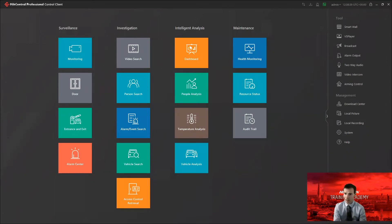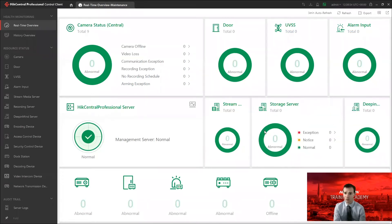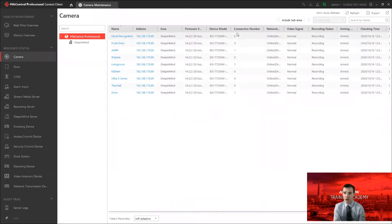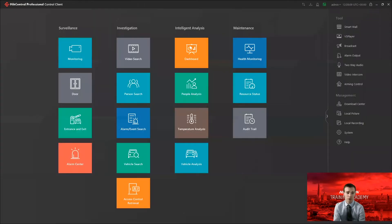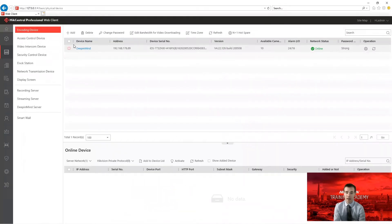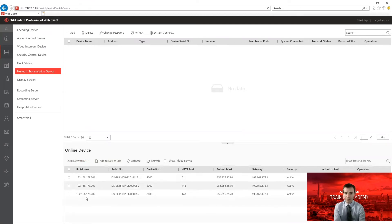Here I am logged into HikeCentral. If I go to the health monitoring section, we can see what traditionally health monitoring looks like — it tells me if I've got cameras online or offline, door stations, under-vehicle surveillance systems, alarm inputs, and other devices. I can click on cameras and check recording status, but it's quite limited. Now I'll go into the web client of HikeCentral and add my smart switches. Under encoding device I can see my NVR, and I'll go down to network transmission device — and here HikeCentral has automatically found my three smart managed switches on the network.